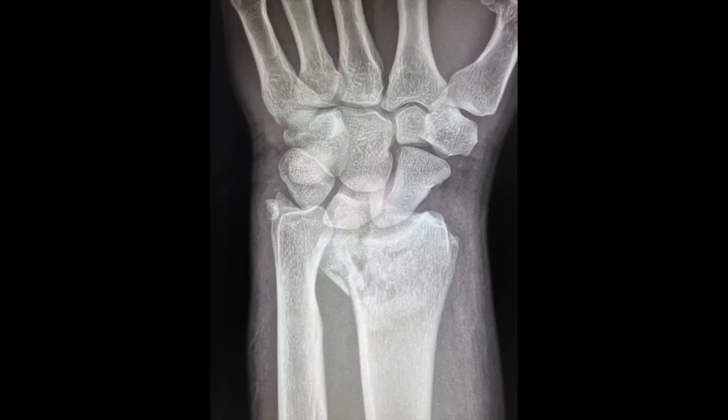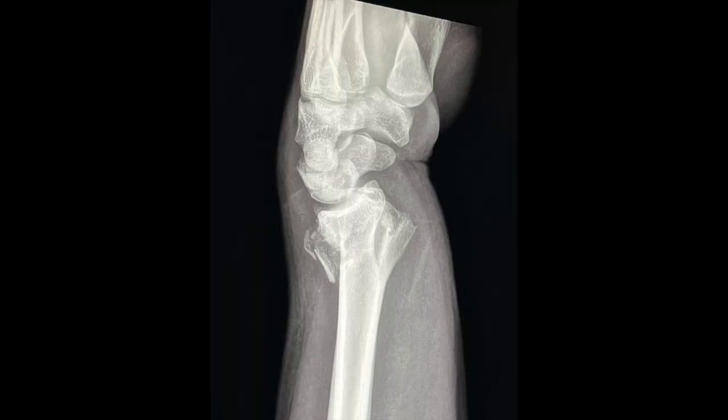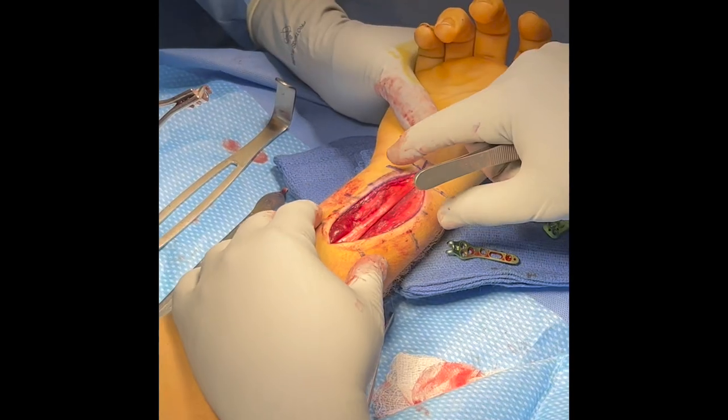This is a 26-year-old male with a very distal intra-articular fracture to the distal radius. These fractures can be difficult to fix with a single plate.